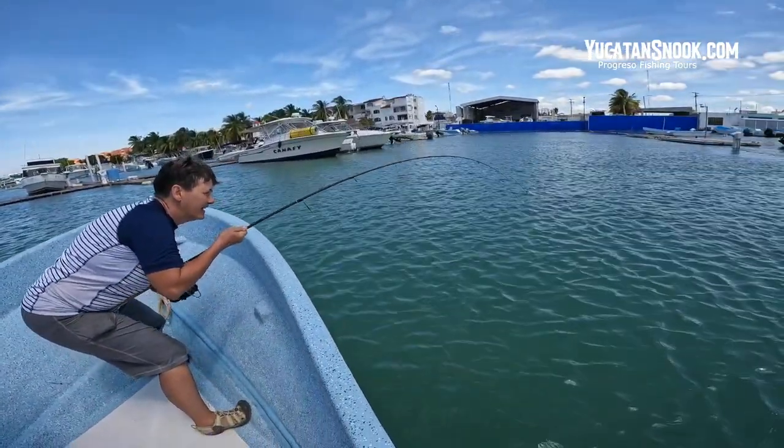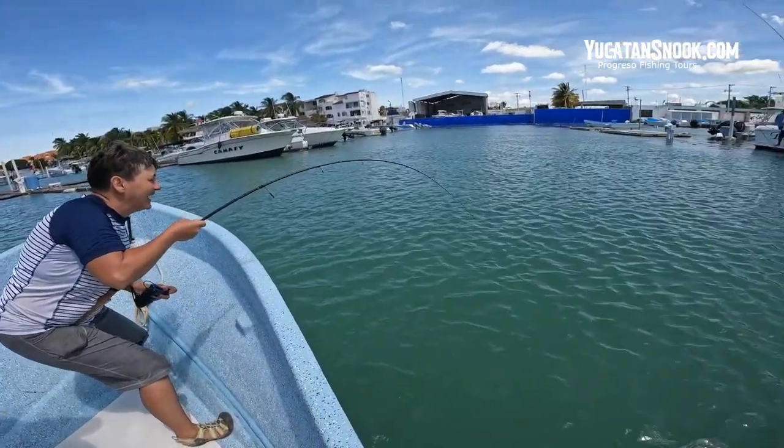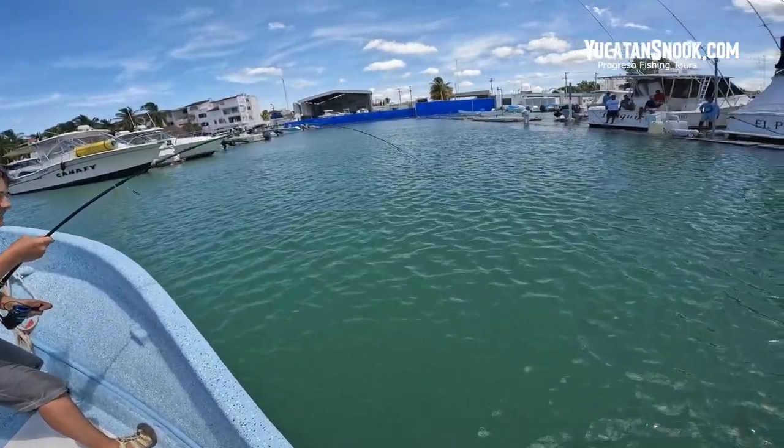Look at that. She's got a powerful, powerful tarpon on right now.